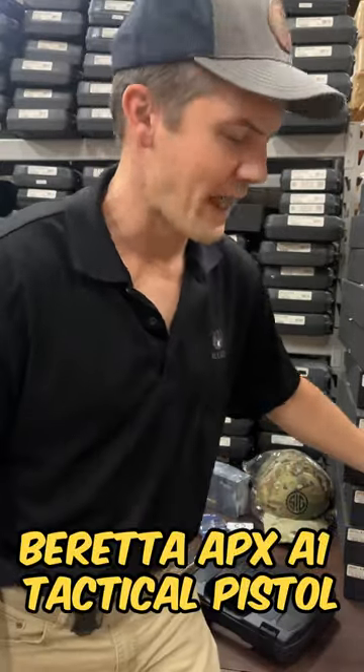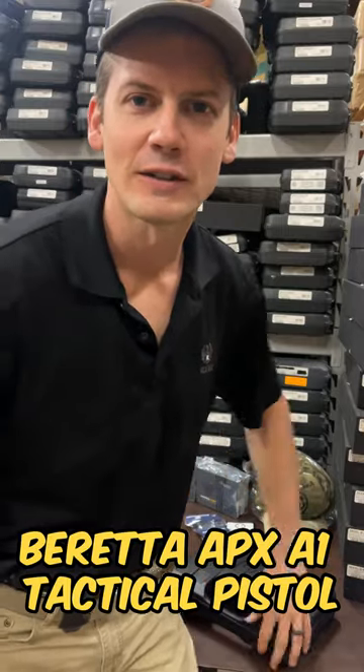Welcome back to Gun Prime. Today we're packing an order for Ruben. It's the Beretta APX A1 Tactical. Let's give you a quick look.